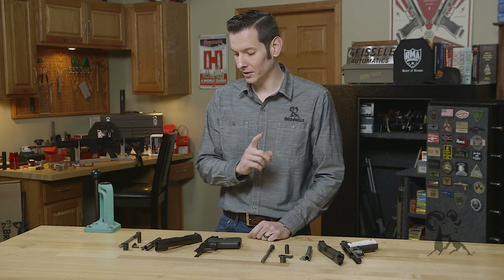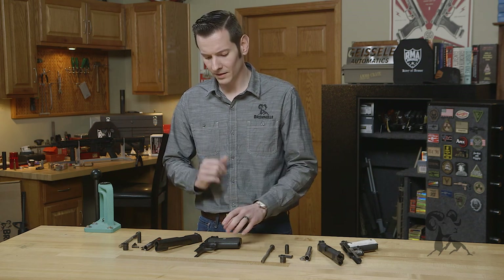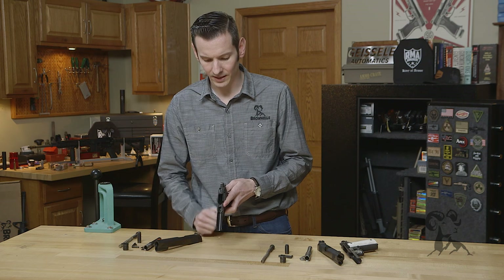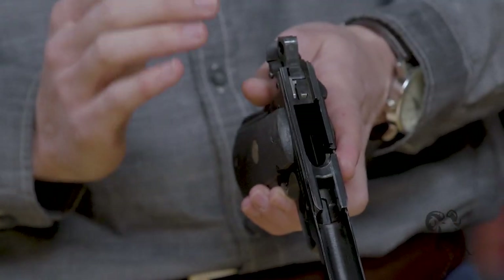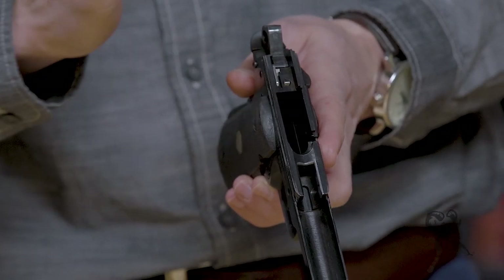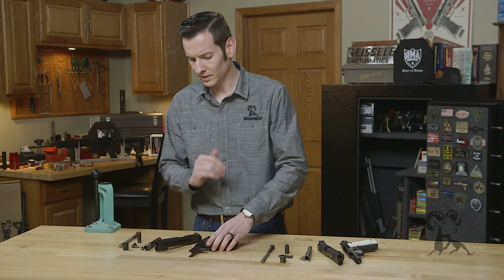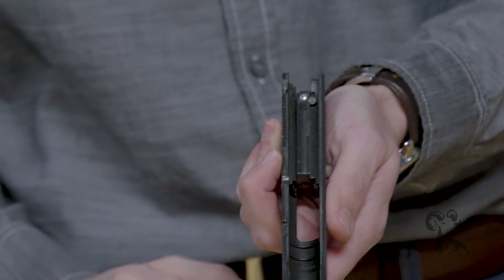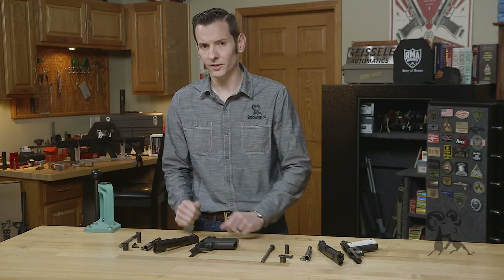Now I'd also like to note that you can convert a Series 80 to a Series 70. There are a few companies out there that make a filler that goes in this slot right here, so that your sear — because your sear is pressing up against it as well — it tightens up your sear so that it's not walking back and forth if you take this part out. Then when you take that part out, all you need to do is remove the plunger from the slide completely and just leave the open hole there. Now it's been converted to a Series 70.